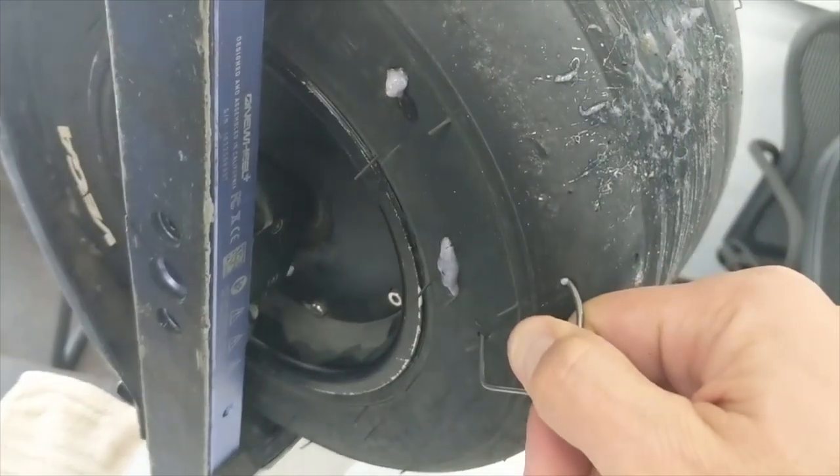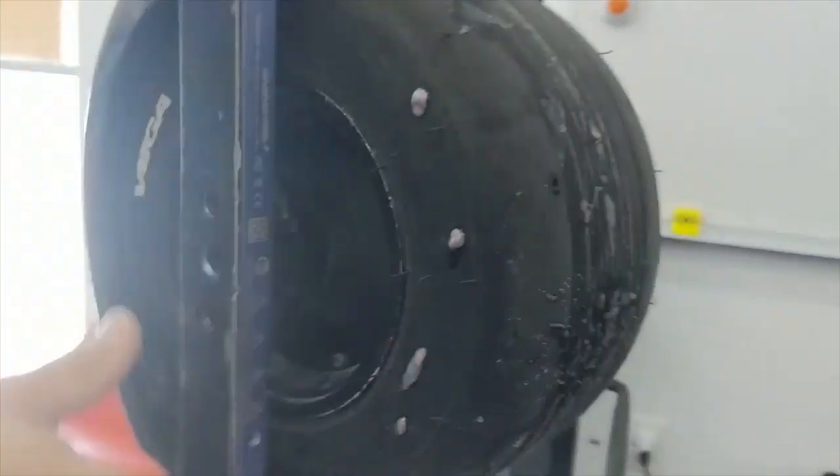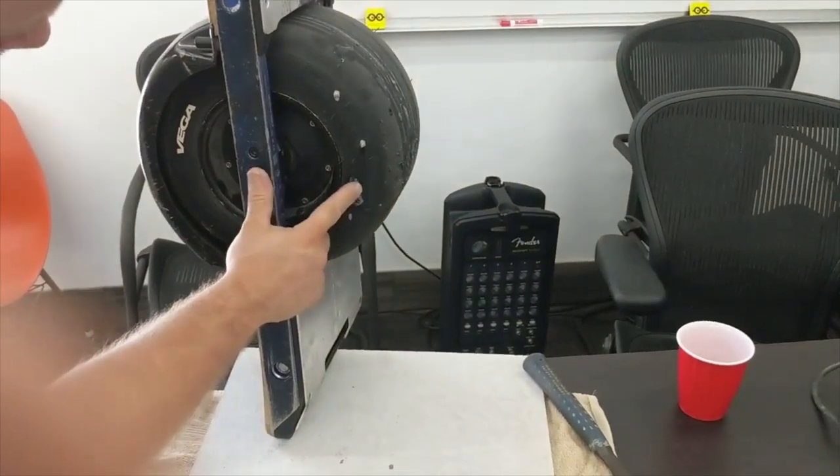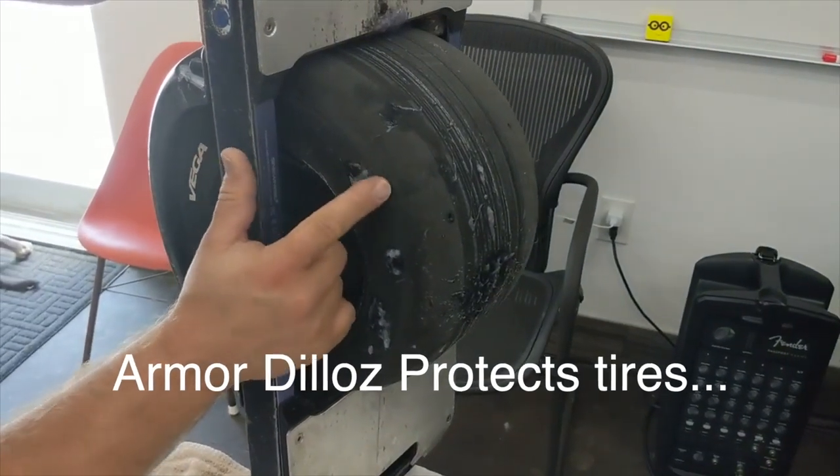Isn't that something — look at that. We're going to let that settle in there for just a second. If you look at this, we don't have any leakage. This stuff bubbles up — if there's any leakage, don't worry, it'll seal.